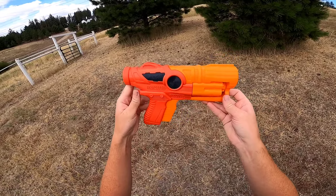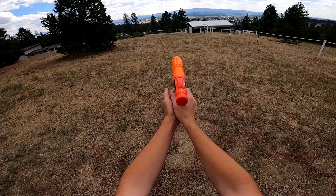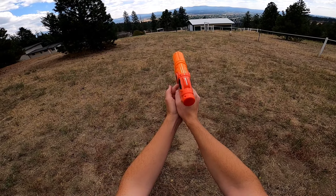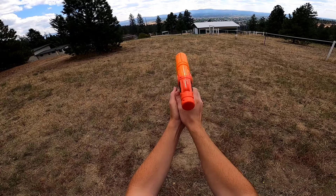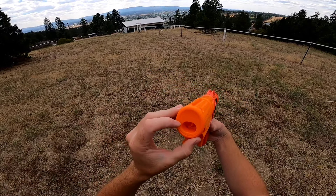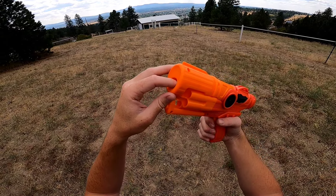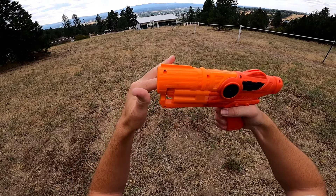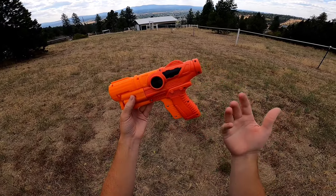I am very satisfied with that performance. The Desperado does not have air restrictors, so it sounds a little bit nasty when you dry fire. But interestingly, if you rotate the cylinder and stick your finger in the barrel, it has an incredible seal, which was not expected.